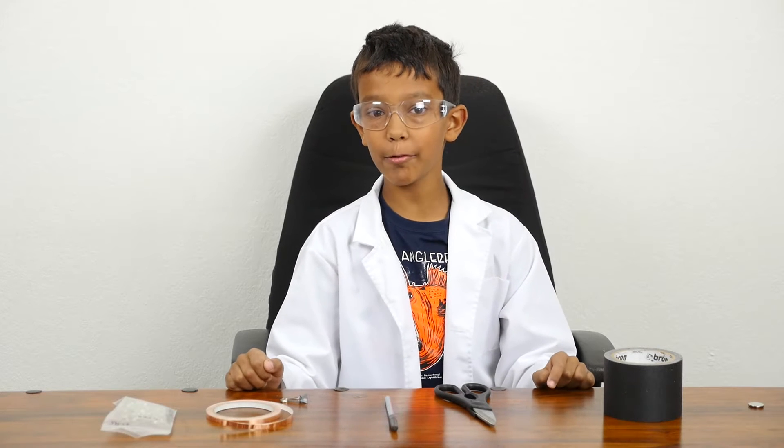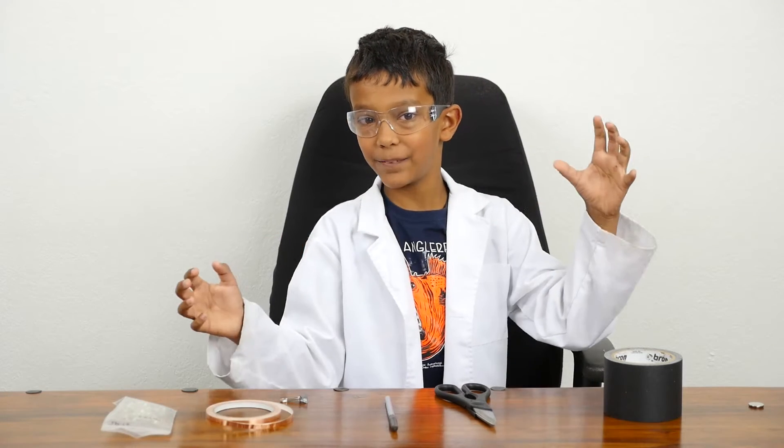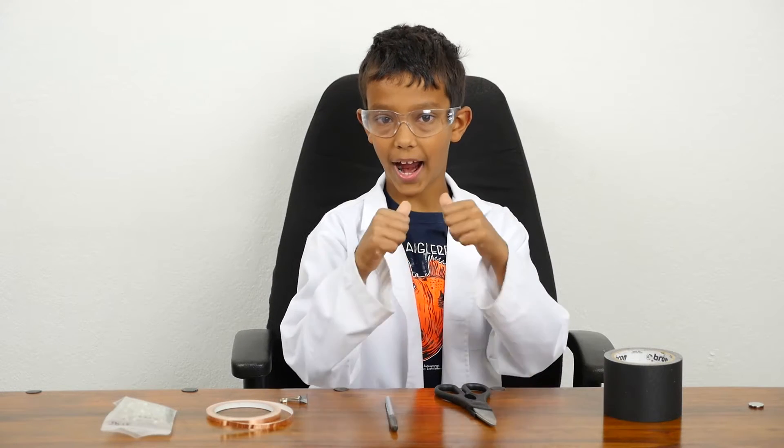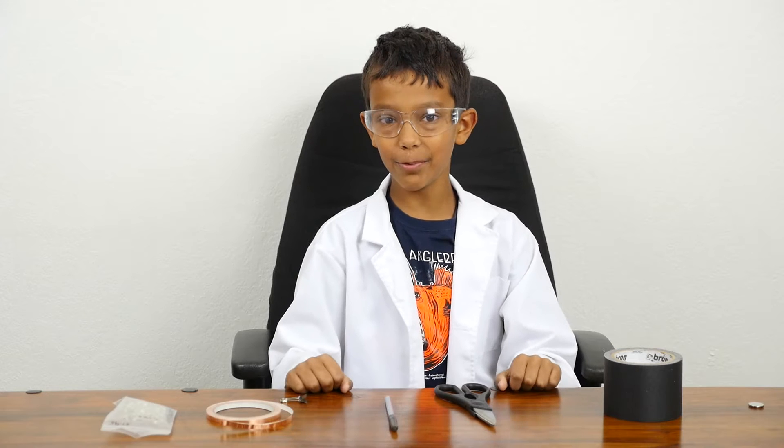Hi, I'm Manu. Today we will be conducting an exciting physics experiment. Who wants a sonic screwdriver from Doctor Who? I do. So I invented one myself.